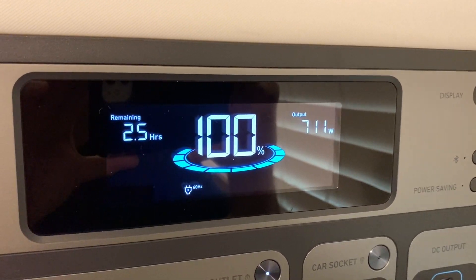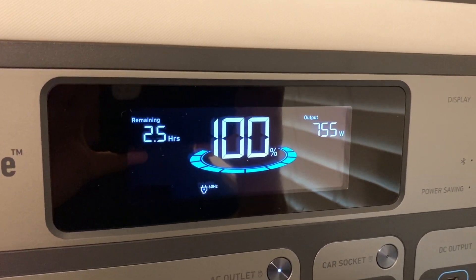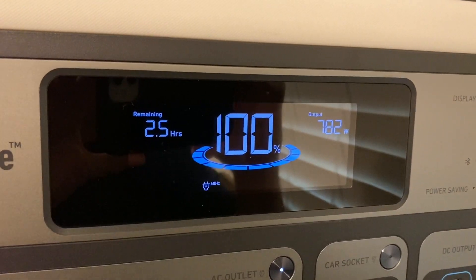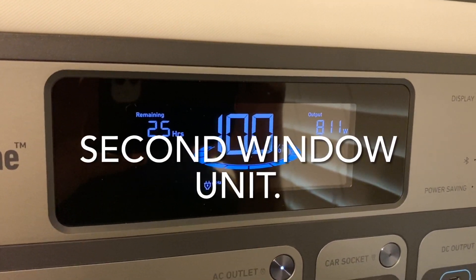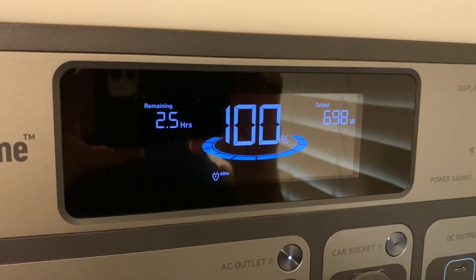We're going to give it a minute to make sure that compressor kicks on the bigger air conditioner — not sure if it's on yet or not, it should be on. We're going to give it a couple minutes and then we're going to try our third window unit, which is going to be a smaller one — a 5,000 BTU — and we're going to see what happens.